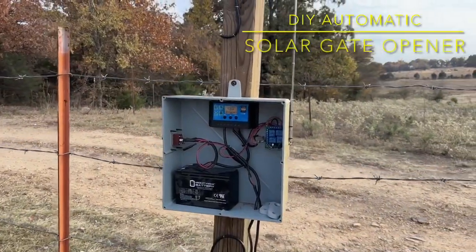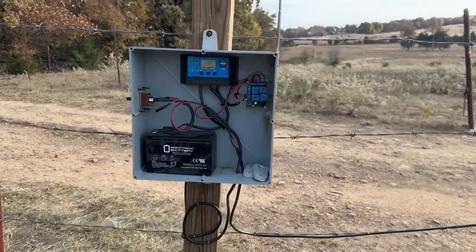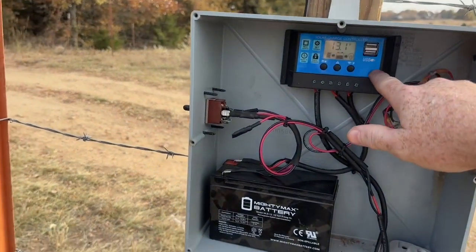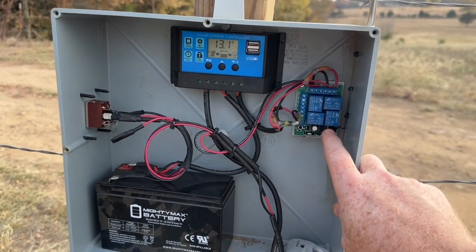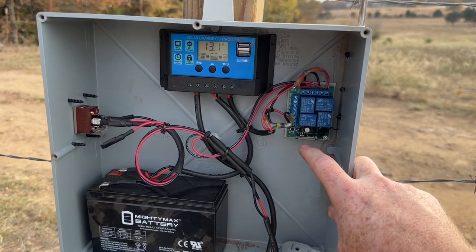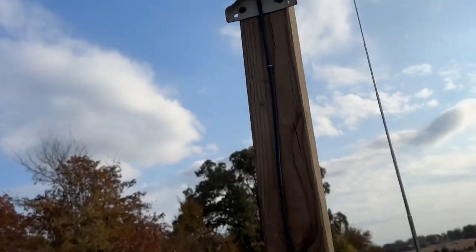Homemade DIY gate opener. We've got a solar charge controller, 12-volt battery, wireless relay switch, and a solar panel.